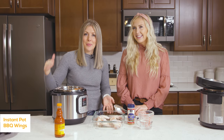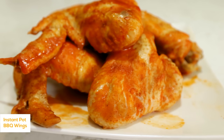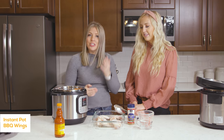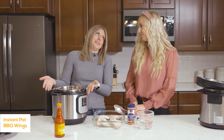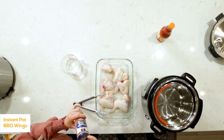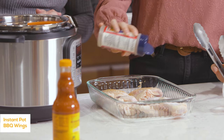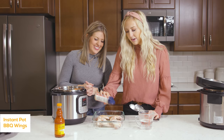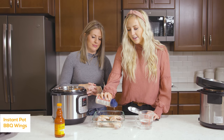The first recipe we're making today is our buffalo chicken wings. We've been getting a lot of requests for either drumsticks or chicken wings, so we're just going to show you how easy they are to make inside your Instant Pot. The first thing you're going to do is sprinkle them with all-season salt. You could also use salt and pepper if you don't have all-season salt, but this gives it just a little more variety and a little more flavor.